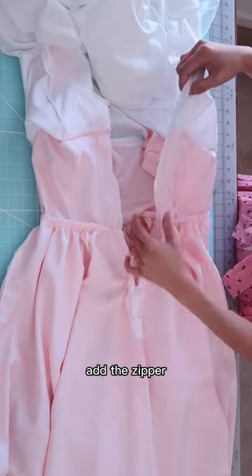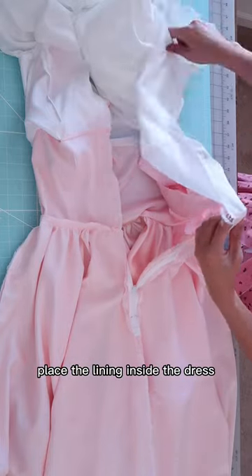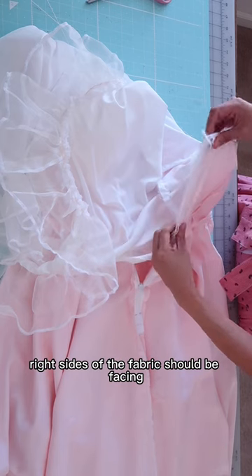Add the zipper. Place the lining inside the dress. Right sides of the fabric should be facing.